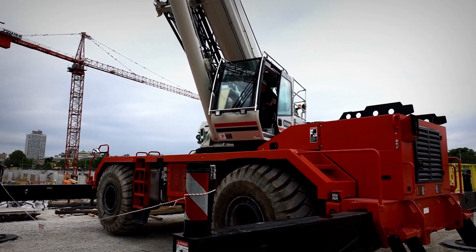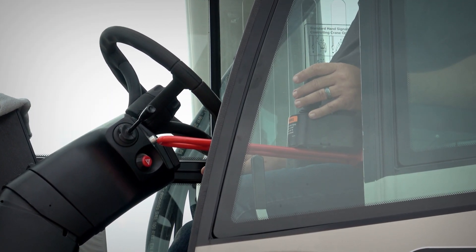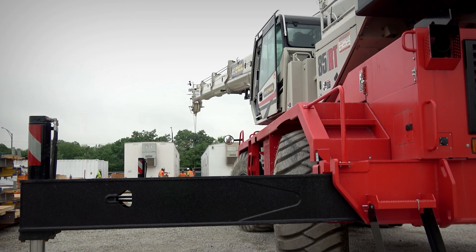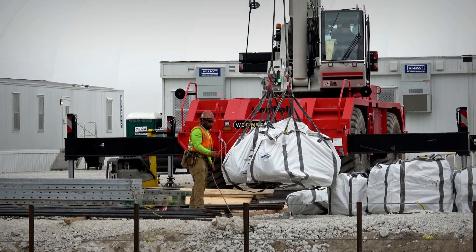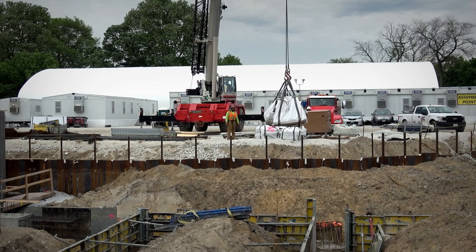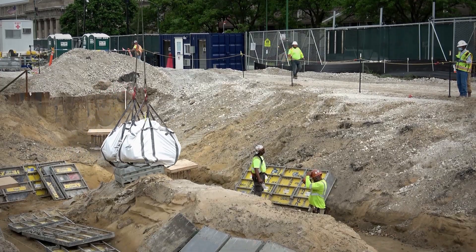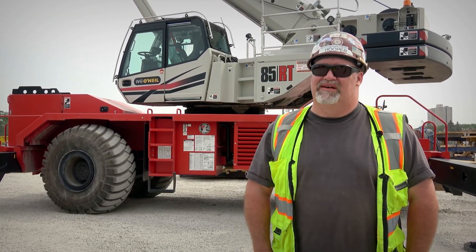The one thing I really do like is how smooth the controls are. A lot of other cranes with joysticks, you have to get the joystick thrown a good two or three inches before everything starts moving. With this one, it engages right away and I can set the controls to the speed that I want. Once I have everything set up at 100%, those controls are instant response. It's the smoothest I've seen in a long time.